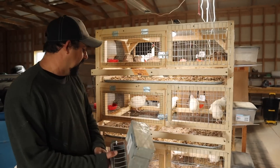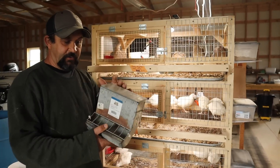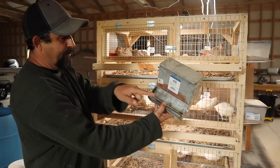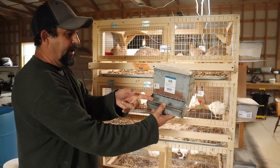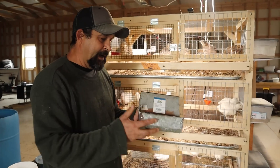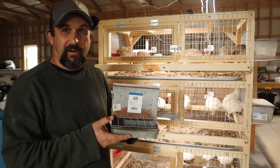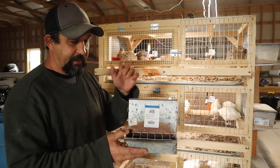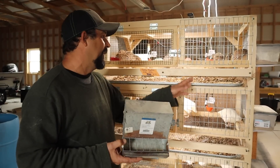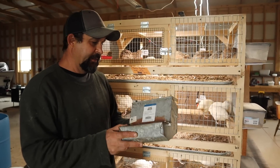Let's talk about the feeders. When I originally built these I was using J feeders — like you would use for rabbits. I put some additional wire across the front so the quail couldn't stick their heads in and make as big of a mess, but I think I was losing probably 25% or more of my feed every day. They were still able to fling it out of the cage and it ended up either on the floor or in the pan beneath the cage.